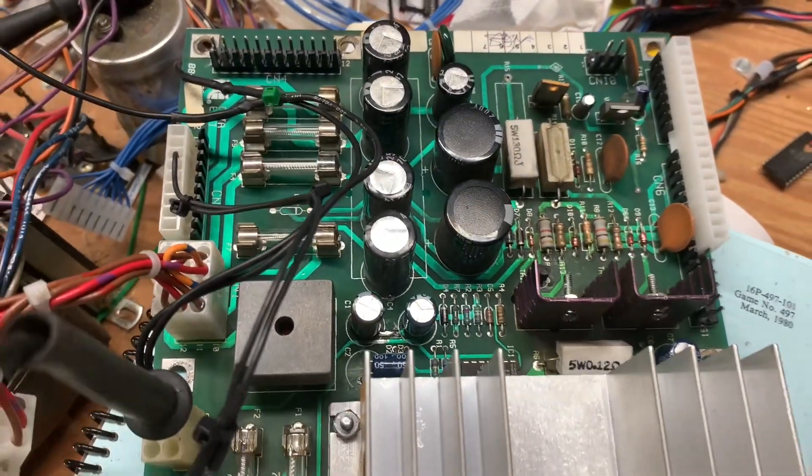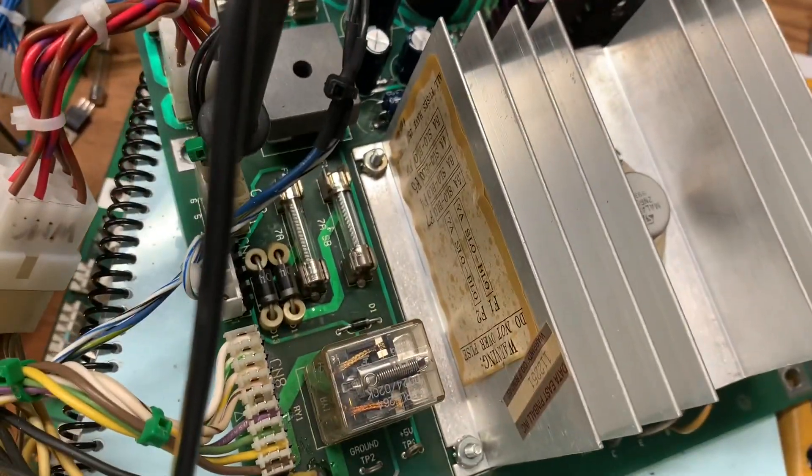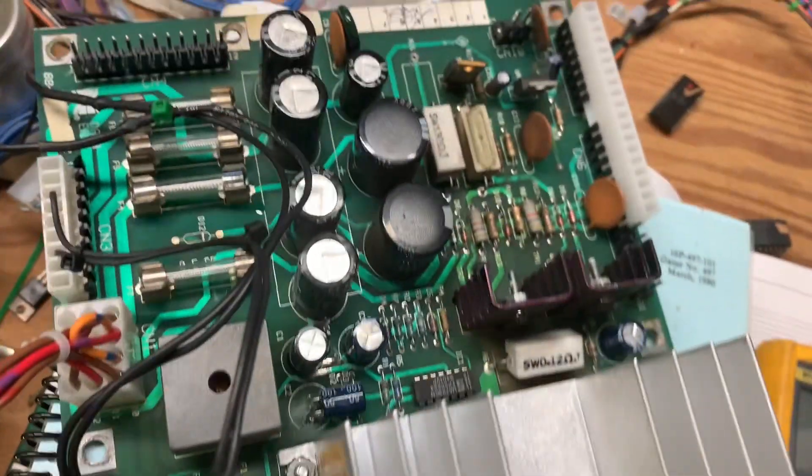So this power supply is good to go and I thank you so much for sending it. It's still a little dirty but I am going to wash it down. Thanks again.